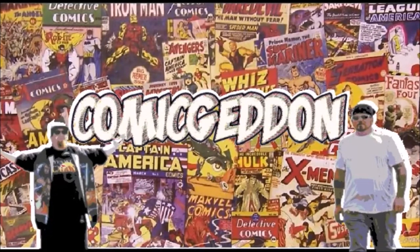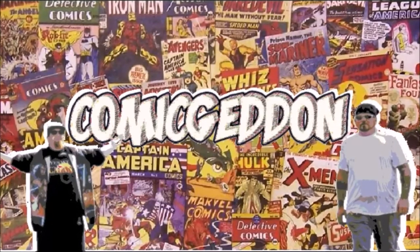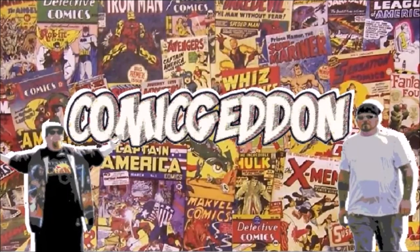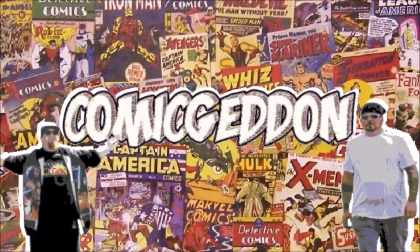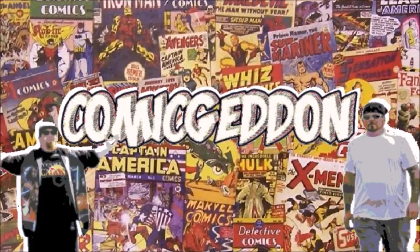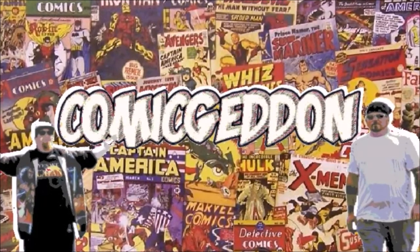Hey guys, if you like this video make sure you smash that subscribe button and click the little bell to receive notifications on all our upcoming videos. Hit the like button, leave us a comment so we know how you felt about this video, and don't forget to share with your family and friends. Until next time, I'm Shannon — where geek culture collides.